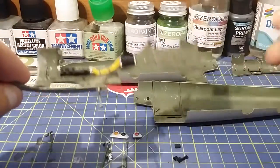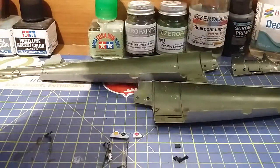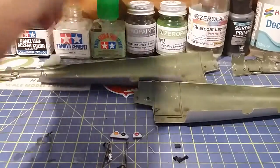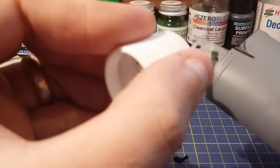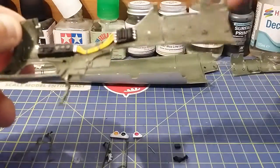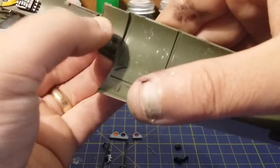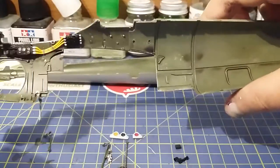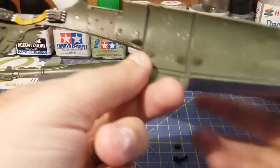Now what we want to do is put this down for a second. I'm going to apply two lines of glue here - one, two - like that. And now in a big step, you sit the two halves together like that. So that's the half of the fuselage.